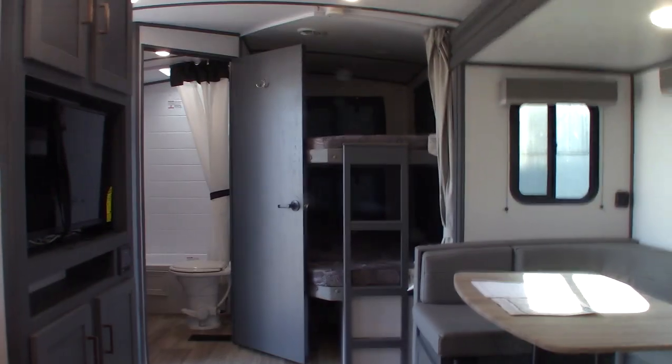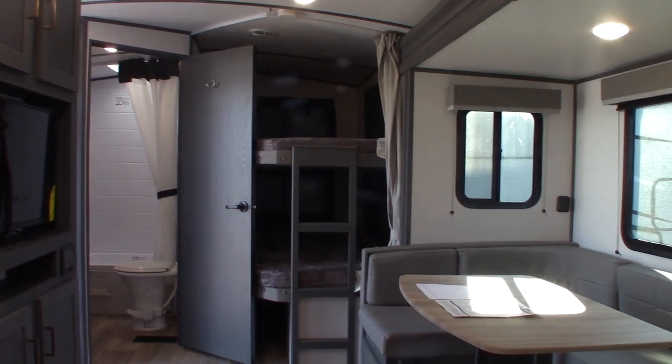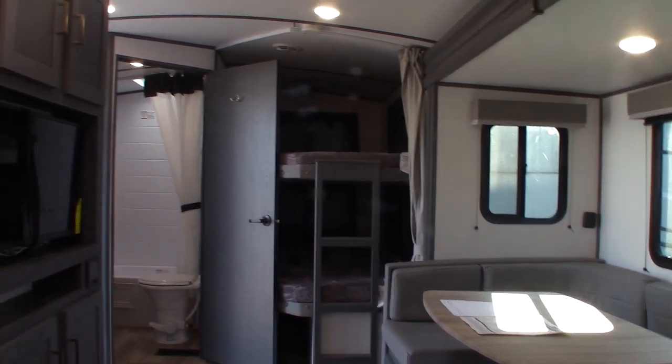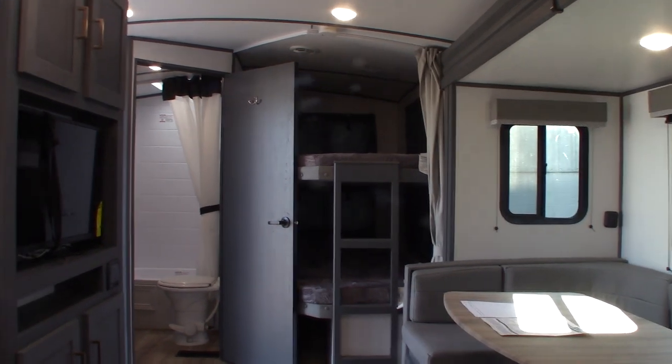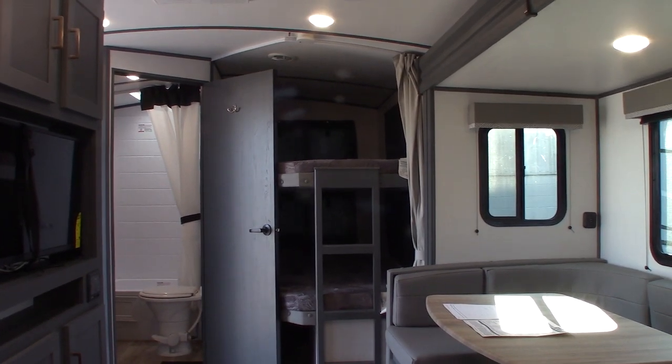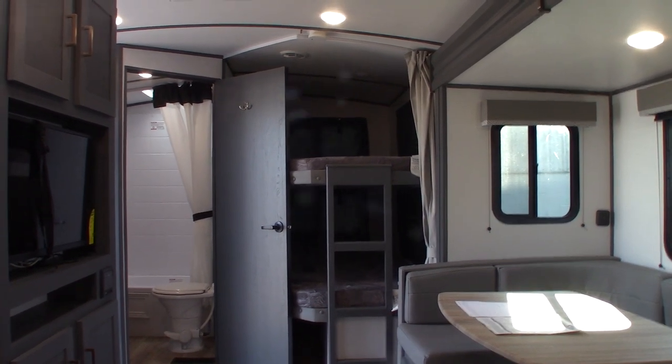Thank you for purchasing your trailer here at National RV Detroit. Please remember to inspect the roof every 60 days. Generally speaking, people don't inspect the roof enough — you're just looking for cracking and separation where water could get in at the sealant, and any damage by road debris or low branches. It's an important thing to do.